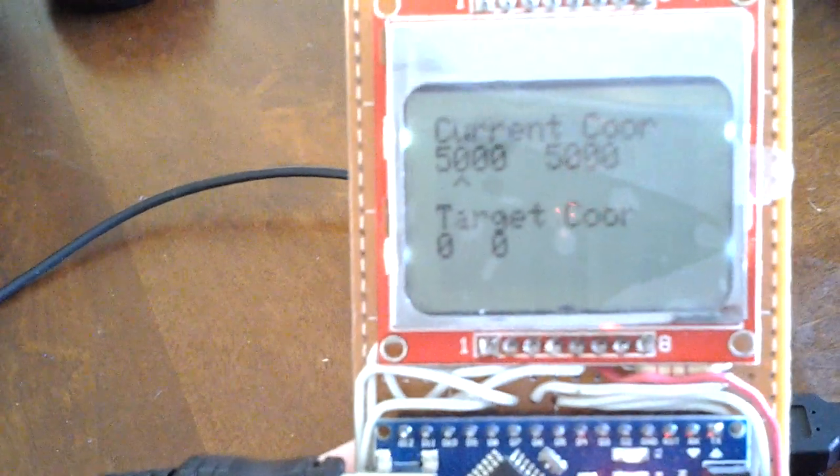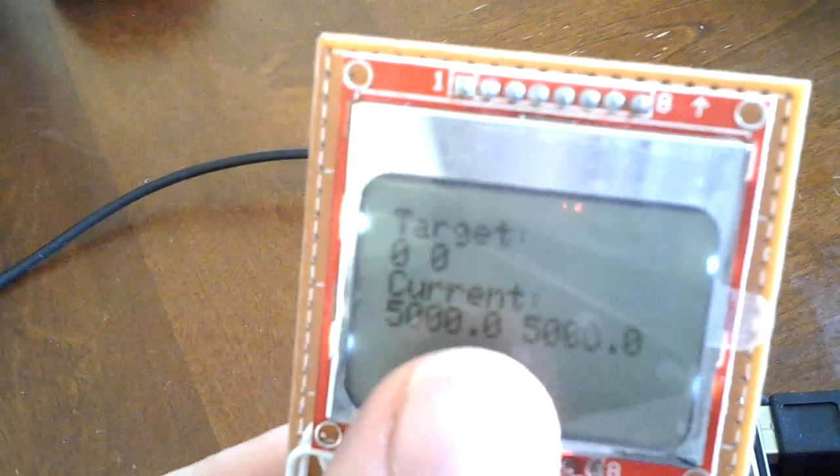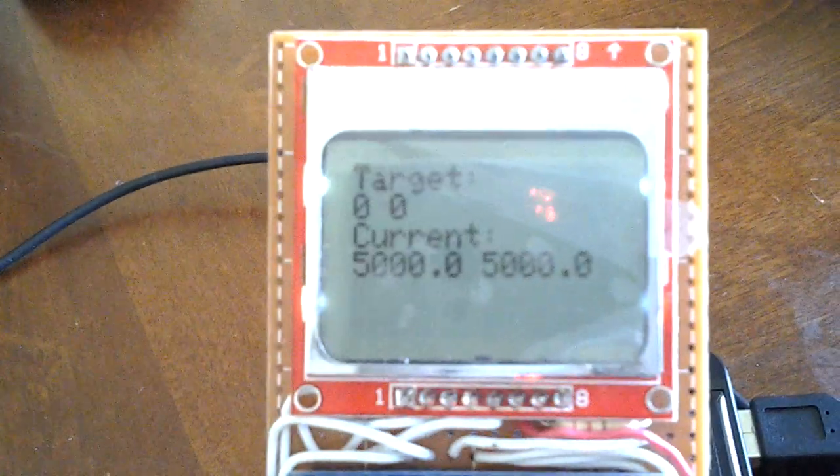As you scroll through the menu, it lets you adjust each digit of the coordinates independently. Once both coordinates are entered, you select enter and it navigates you to the target, showing the target distance and your current position. The precision is in meters — so 0.1 is 1 meter, the next is 10 meters, and so on. I've tested it, and so far there's about a 3-meter error over a 5-kilometer run in random circles, which is not too bad.